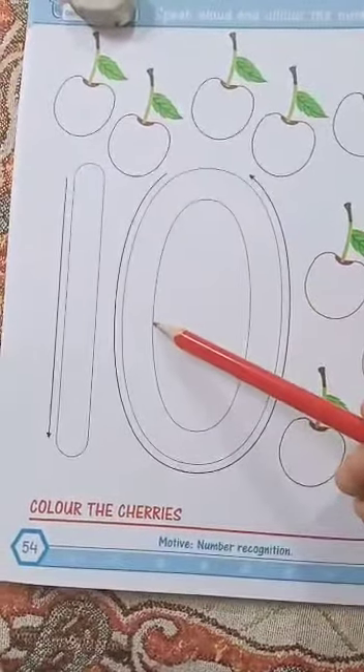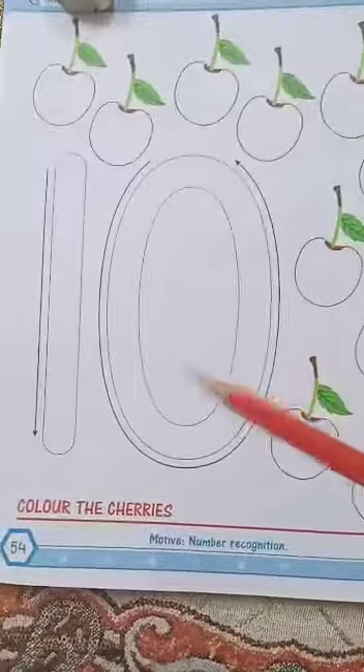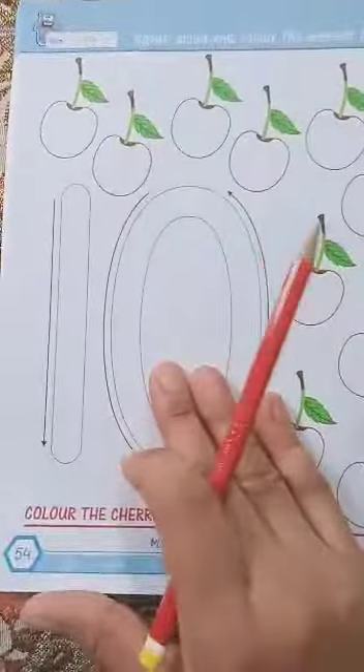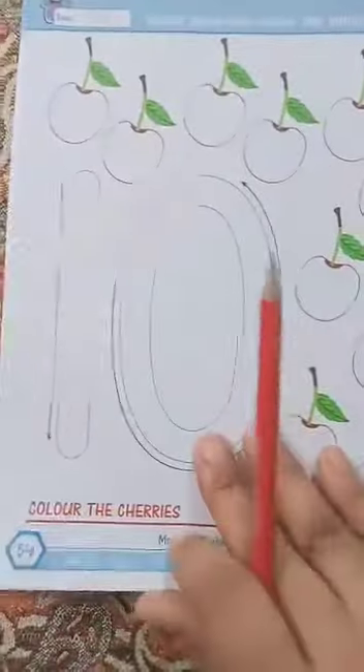In 10 we need 1 and 0 — 1 and 0 becomes 10. So this is the homework: color the 10 and the cherries on page number 54, and trace 0 on page number 52 and on page number 53. This is the homework for today. Thank you.